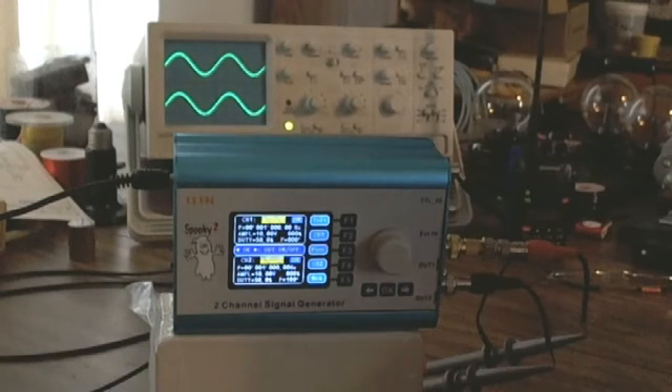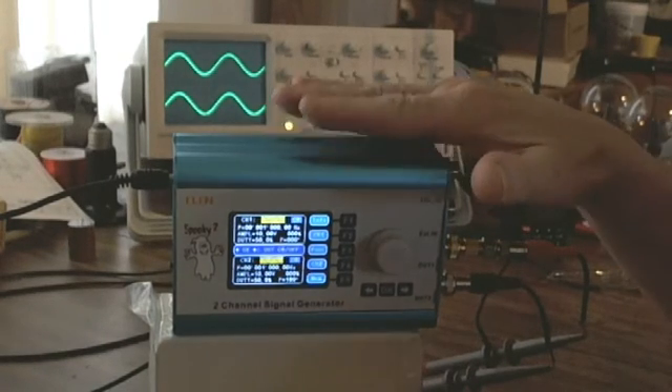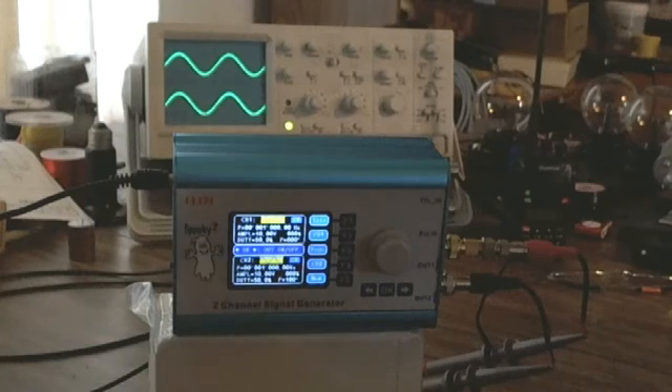It's just because of the timing — they were both turned on at exactly the same point in time. In the real world, if you wanted channel 2 to follow channel 1, you would go in and set up the sync option that's in the Spooky. Let's do some basics first before we get there.